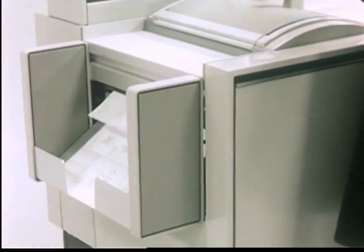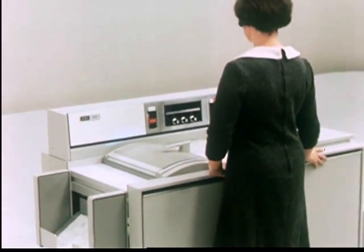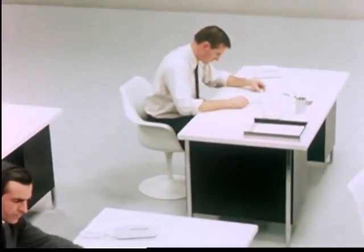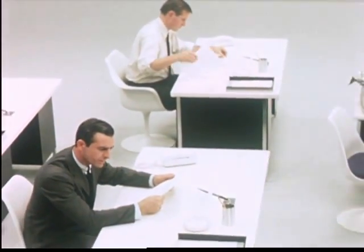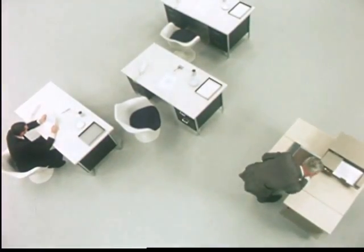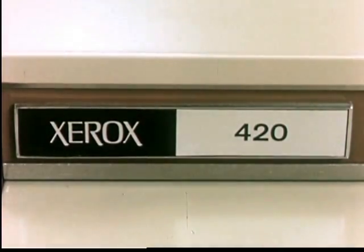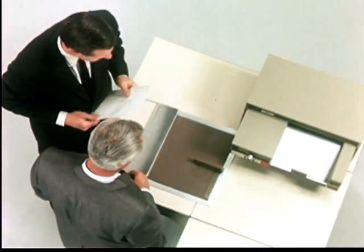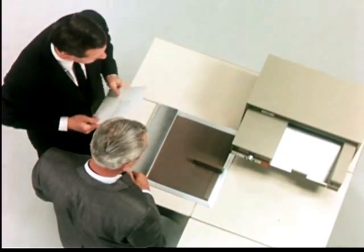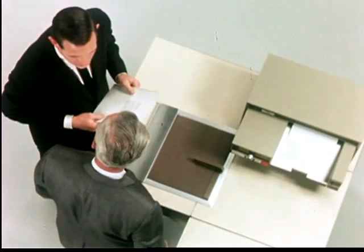Yes, the Xerox 2400 brings many advantages to all three of the most used business communication systems. Documents are created at the point of need, in line with production. And where system work calls for Xerox versatility at a smaller volume, the remarkable Xerox 420 is recommended. Functioning as convenient satellites on the perimeter of the 2400 service area, the 420 provides Xerox capability instantly available to nearby personnel.